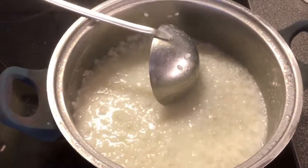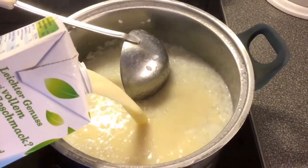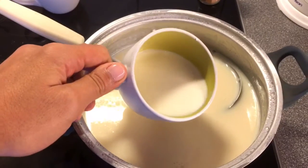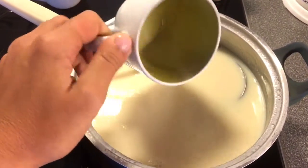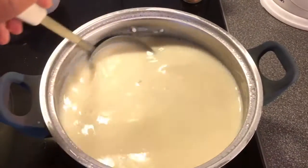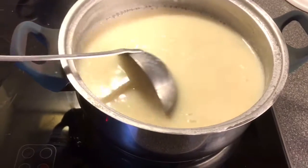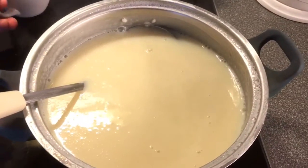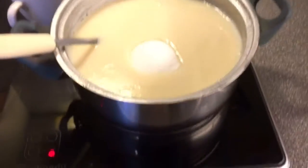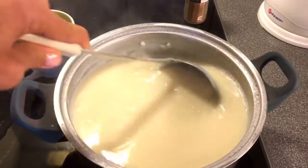Once your rice is completely cooked, pour in the one liter of soya milk and your cornflour mixture. At this point you want to stir constantly, because that's the point where your pudding will get firm. When it comes to a boil again, that will be the time to drop in one cup of sugar, lower the heat to medium-low, and keep stirring for another little bit.